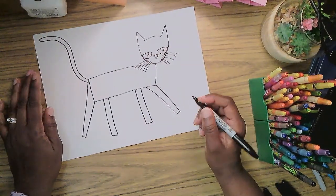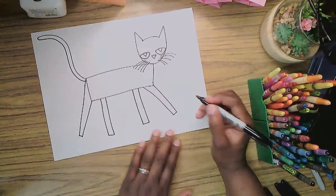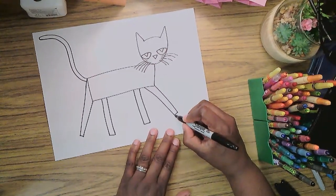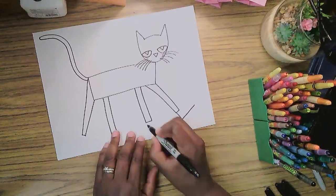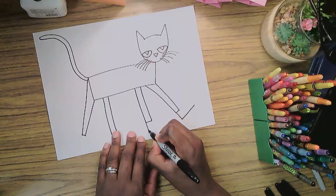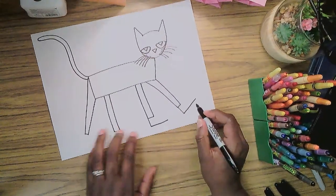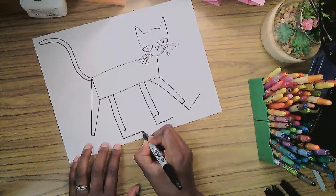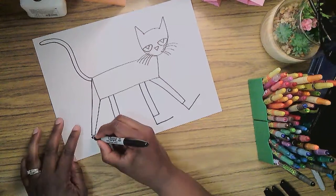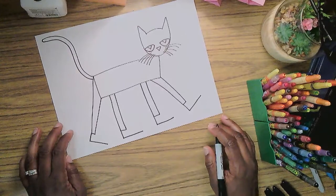Now we need to add the shoes. I have the perfect way to make them — I'm going to start with like the letter L, but make it a long letter L. I'm going to do that for each foot, trying to make them all the same length: just go down, and yes — and then this one.